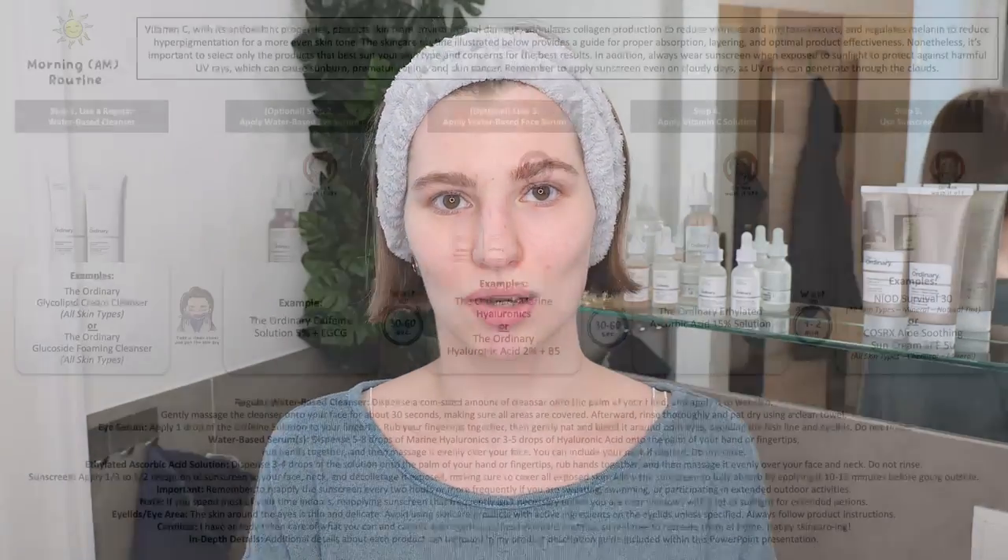Now that you know what conflicts can apply depending on the treatments you are currently using, I want to head into the application. I've prepared for you an example morning and evening skincare routine, and I want to go over the steps. You can recreate this routine at home — it's totally fine if it targets your skin concerns and skin type, and I've already taken care of the conflicts. Let's get started with the morning skincare routine.